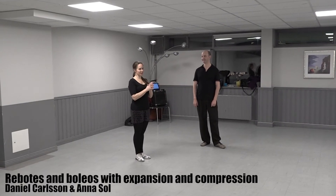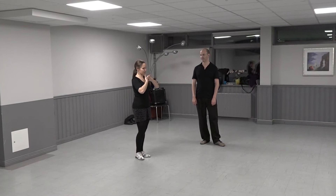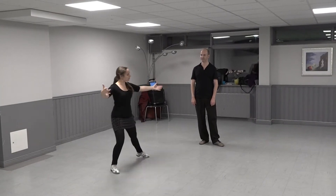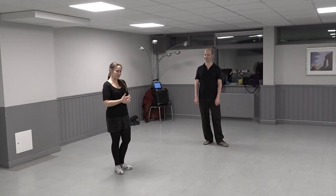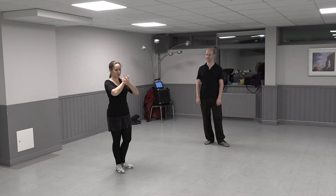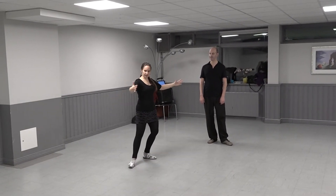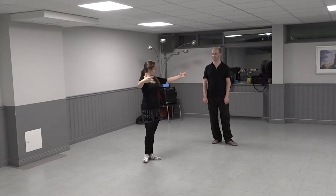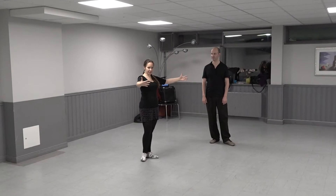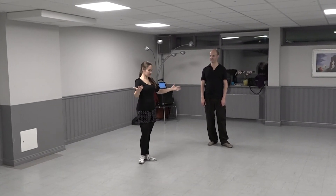We have been working with expansion and compression. Expansion you can work with to expand your step but also to really involve the whole body, to dance with the whole body. It's a little bit like filling up your body with air, and expanding the embrace will make it easier to actually prolong your legs. So the wider, bigger embrace you have, the longer legs you have.